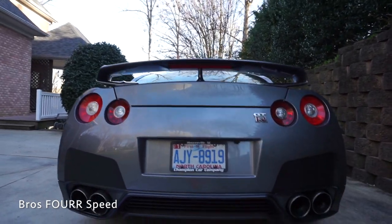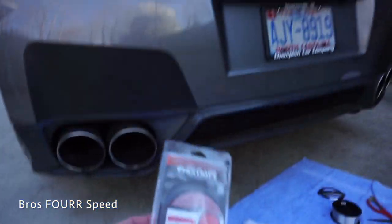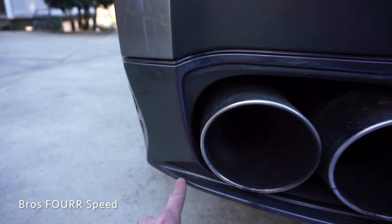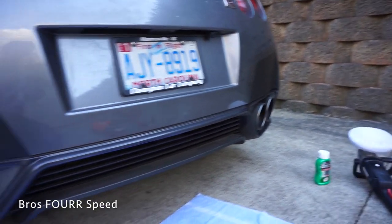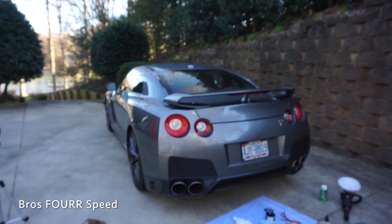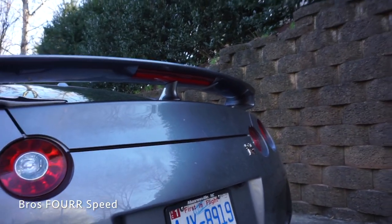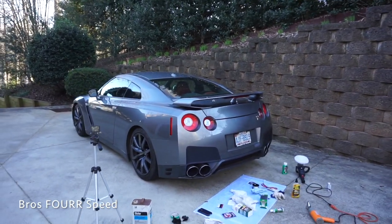That is the new look for the rear end of the GTR. Last up — I bought some red pinstripe and just for fun I'm going to use this to make a line on the entire lip all the way across, then do the same thing on the front. This is the only thing I actually paid for — about five bucks at Advance Auto. The black is leftover from the Tacoma, and I already had all the other supplies. Let's see these last two things done and we are done with today's project.